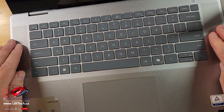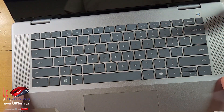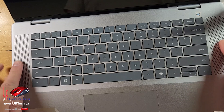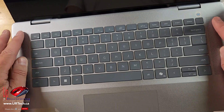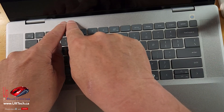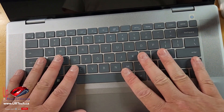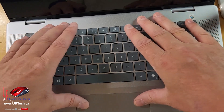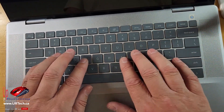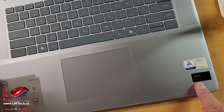The keyboard — a couple of things. When you watch other reviews you'll see there's a vent along the top, but this one has vents on the side. This is an air intake and also where the speakers are. On other reviews with NVIDIA cards, people complain it gets very hot and flexes a lot. This does not flex. This is fine. The keyboard is a backlit keyboard, which it has to be if it's going to get that Intel Evo designation.